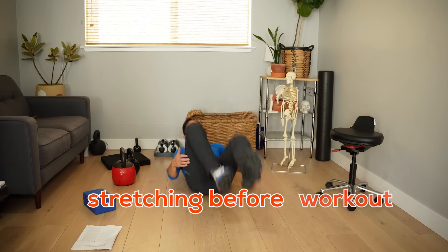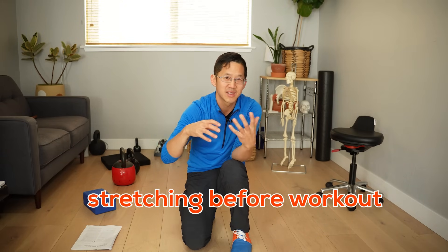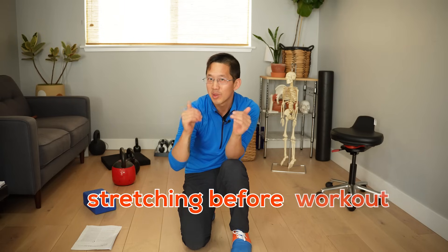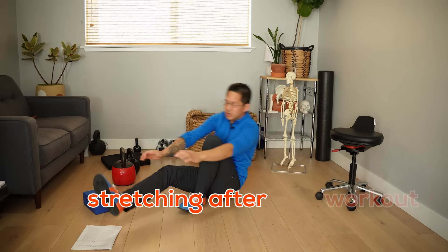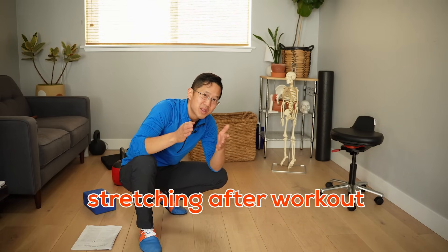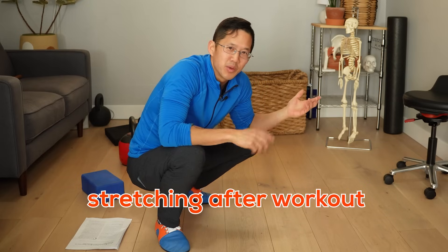So a big key is knowing yourself — whether you're going to do your stretching before or after the workout — and committing to actually doing it. If you're stretching before, reduce the intensity of your exercises to make sure you feel safe and stable throughout every repetition. If you're stretching after, commit to those stretches so you don't skip them because you've got to get home to watch Netflix.